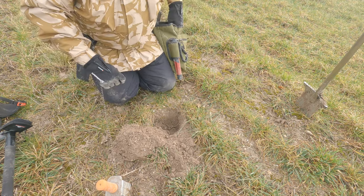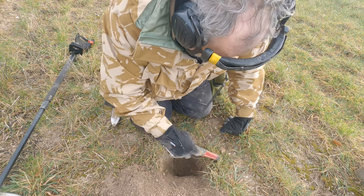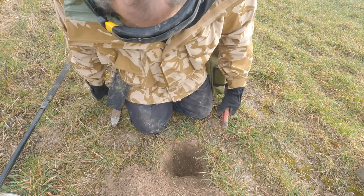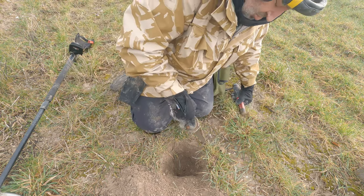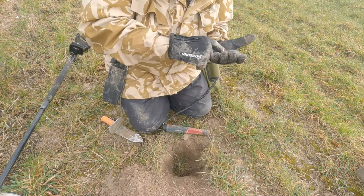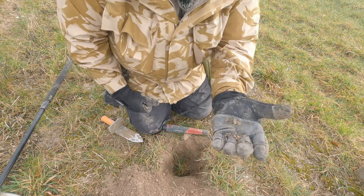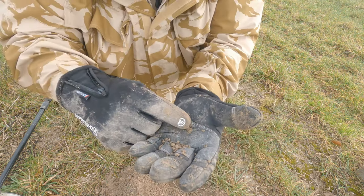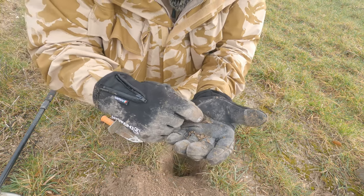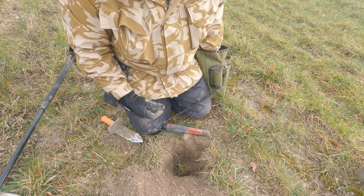But that's not what we're here for, is it? Surface rubbish again, probably. It's the tiniest bit of lead foil, that's crumbling as I try and clean it. I have no idea what it is. I'll put it in the bag and try and clean it up when I get home.